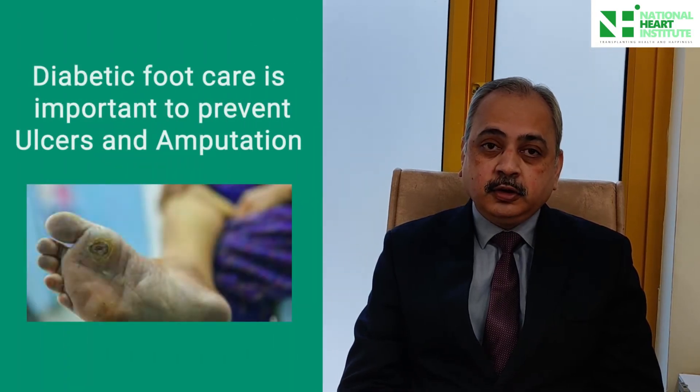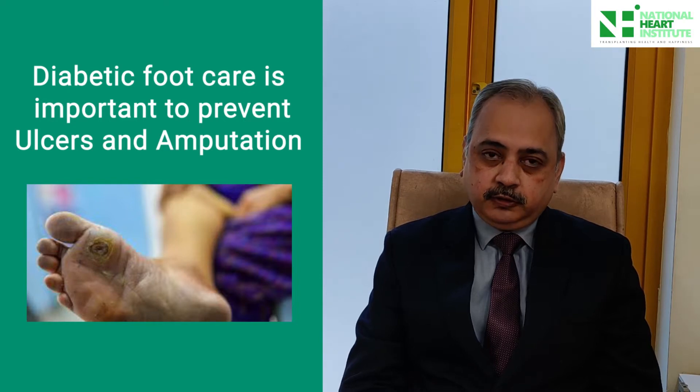Diabetic foot is a condition which presents in diabetic patients in the form of a wound or an ulcer in the foot. There is a lot of role of prevention in this particular condition, and if you are able to prevent this condition, the ulceration can be prevented, the deformity can be prevented, and eventually amputations can be prevented in diabetic patients.